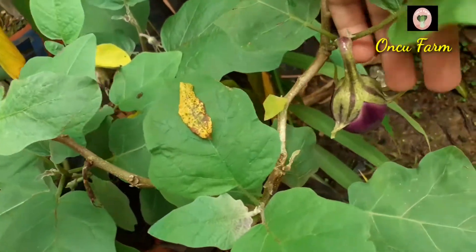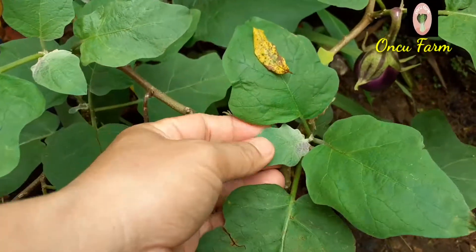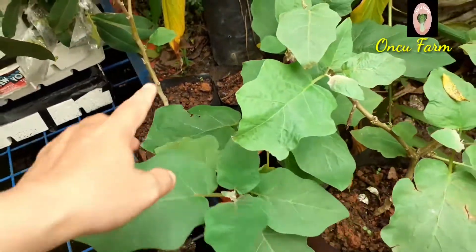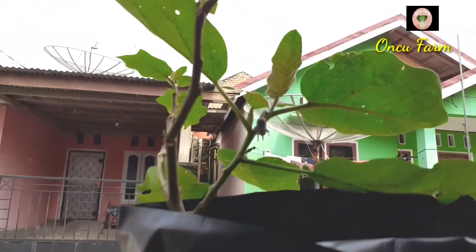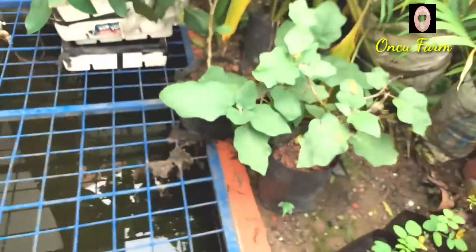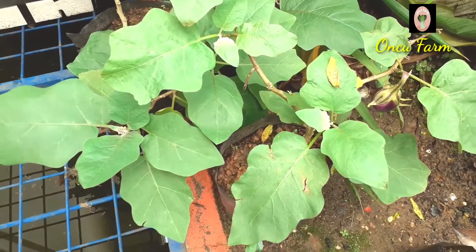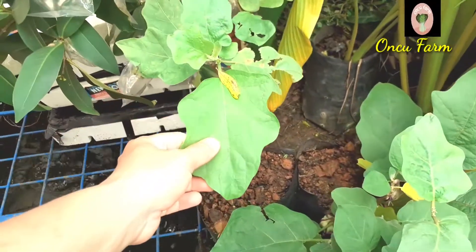Kemudian di sebelahnya yang ini juga sudah berbuah, sudah lumayan gede juga, sama seperti yang tadi. Sudah berbuah juga dan tunasnya sudah banyak. Mantap. Yang satu lagi saya taruh di sini di atas tembok, sudah berbuah juga, itu masih kecil. Jadi dari empat polybag tanaman terong yang kita remajakan, tiga polybag sudah berbuah, tinggal yang satu ini yang belum.